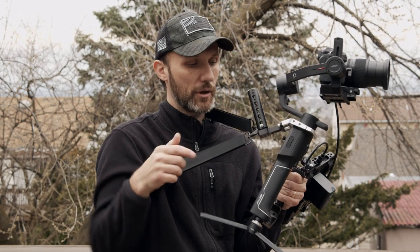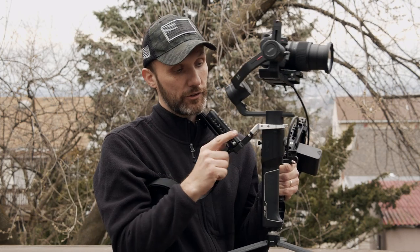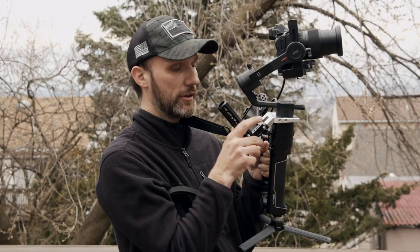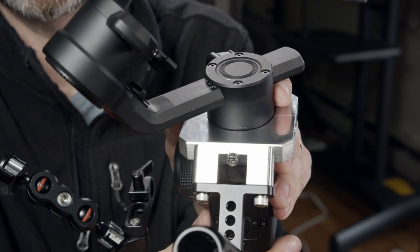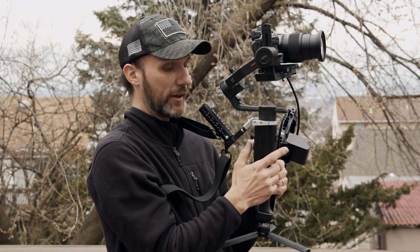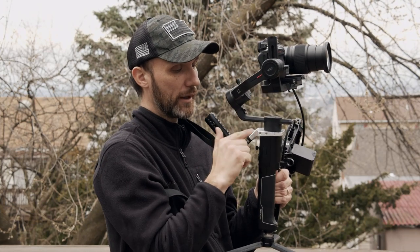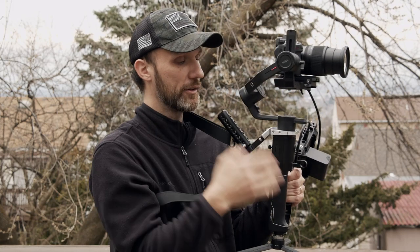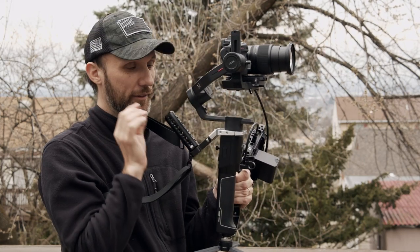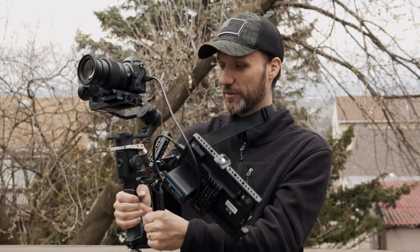What I also love is that once you have everything assembled, there is actually a little opening here that allows you to see your LCD screen on the Moza perfectly. So I can still change my settings very easily without having to go around — I can see right through there. It's those little touches, those little thoughts, that make these pieces of gear really, really handy.